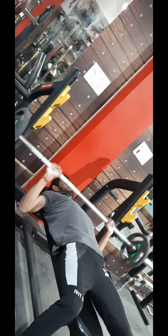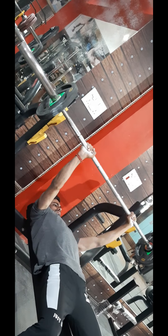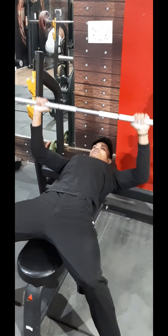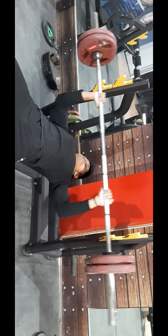This is my set. This is the second set. I have to take 10 plates, then 12 plates for the next set. Let's do it. I have to get a good weight and take a longer set.